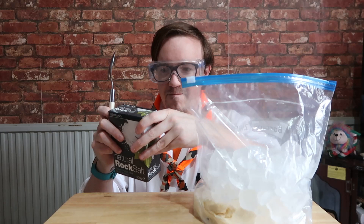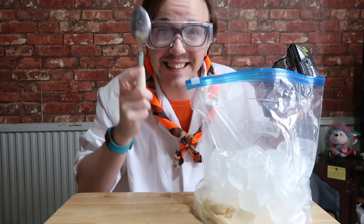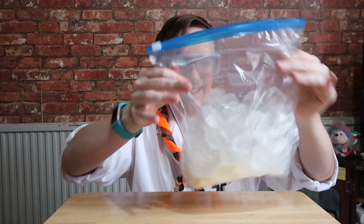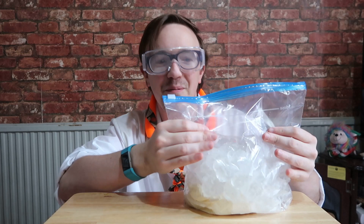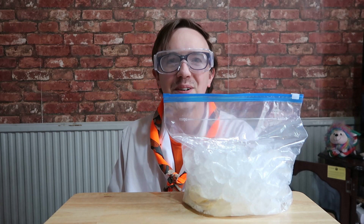The best salt to use is rock salt, but you can use any kind. So you want six tablespoons of rock salt or regular salt. Then you want to give the bag a little bit of a shake to mix the salt in with the ice, and make sure that the small bag is buried within the ice. Then you want to seal it up — take out any air as well — and seal it so there is no way out.